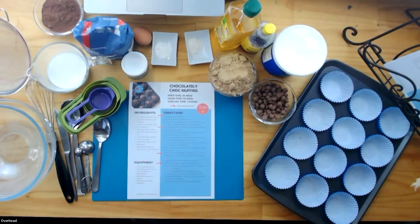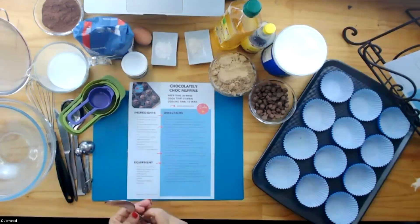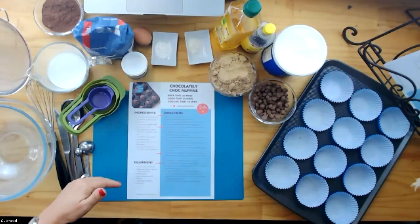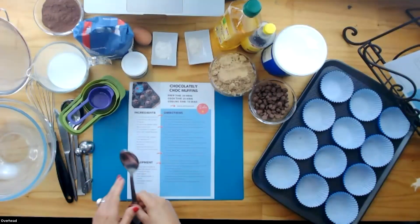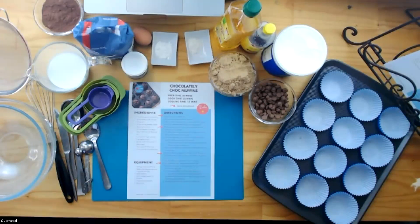Third thing: cough and sneeze into your elbow, making sure that you turn away from your workbench. Fourth thing: always speak nicely about food. That doesn't mean you have to like every ingredient — I personally don't love corn, so corn isn't 'yuck,' it's just not for me. Fifth thing: if you are cooking with someone else — a sibling, a cousin, a friend — always keep your utensils pointing downwards.